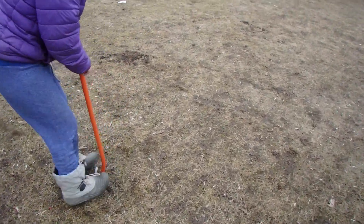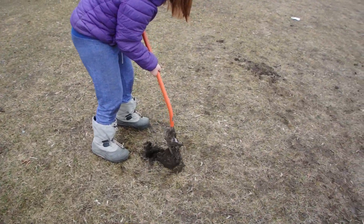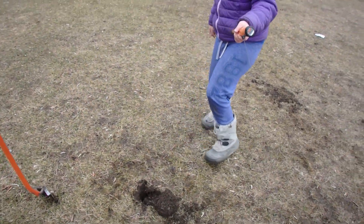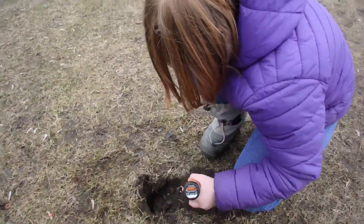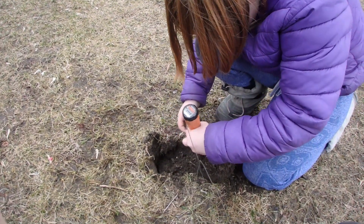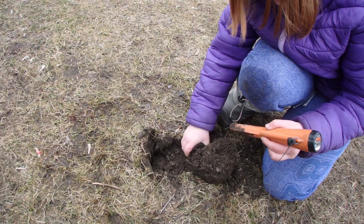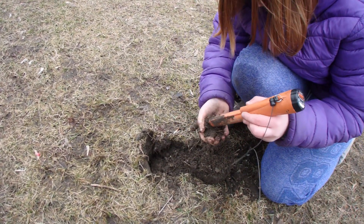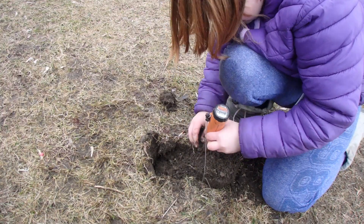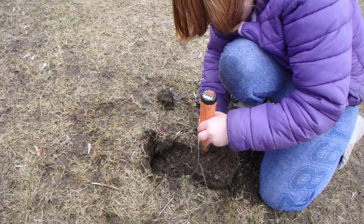We got another 80s signal. Sharon's gonna dig this one up, we're gonna see what it is. Get the pinpointer ready. I got the string so you can get it. You're close — yes, yes, yes!